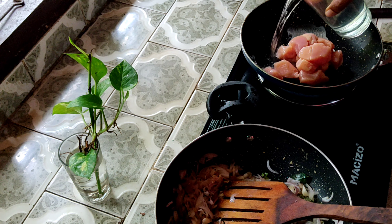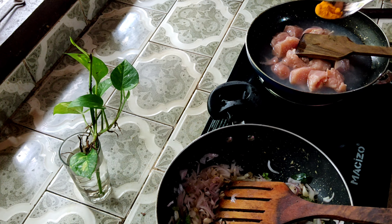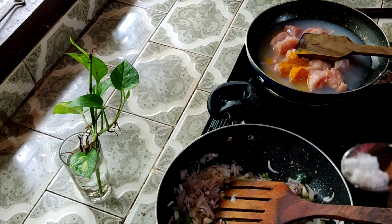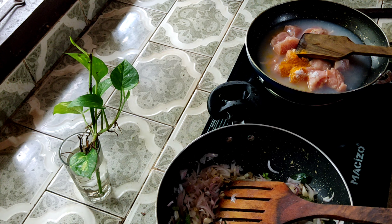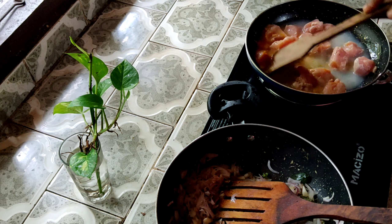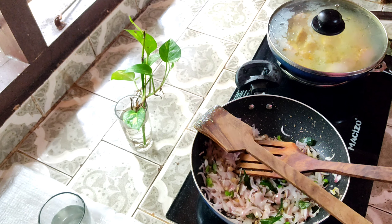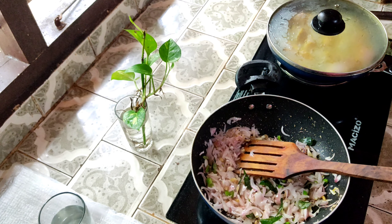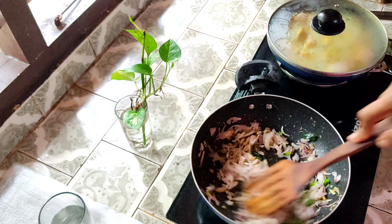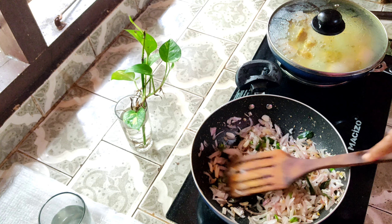If the chicken is done, we are going to put more pepper on it. The chicken is going to be poked. Let's boil it and put it in a bowl.